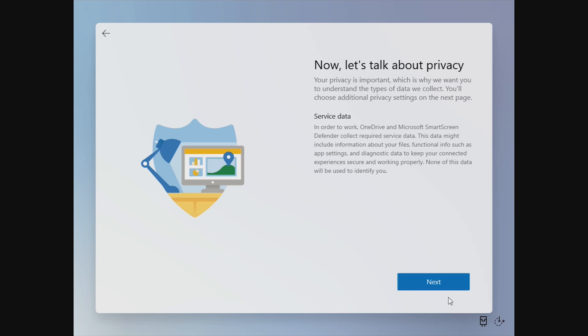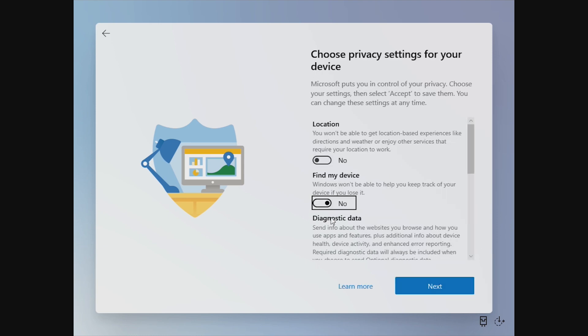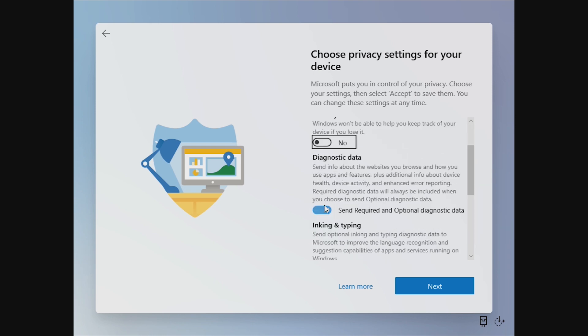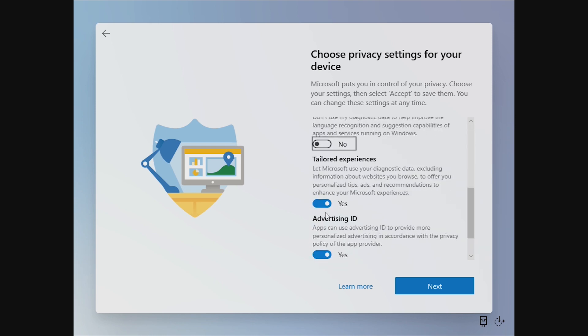Now we get to set up our privacy options — we're just going to click next through all of this. We're going to go ahead and turn off these features as this is a Hyper-V virtual machine and I'm not planning to use this as my daily driver. Just as a reminder, this is a leaked build of Microsoft's Windows 10X operating system. This is not final, not official — it's leaked. So of course some things are very unstable, unfinished, not rounded corners — it's just a little bit of a mess right now.